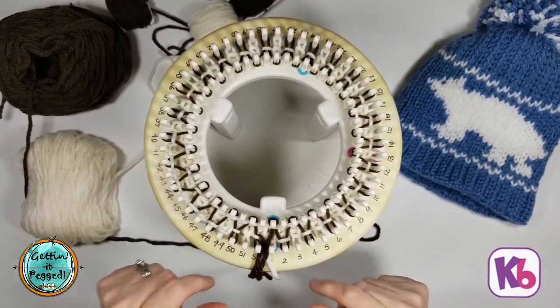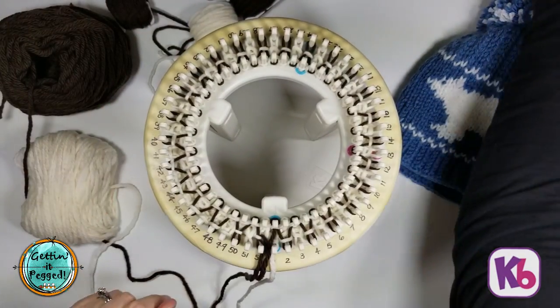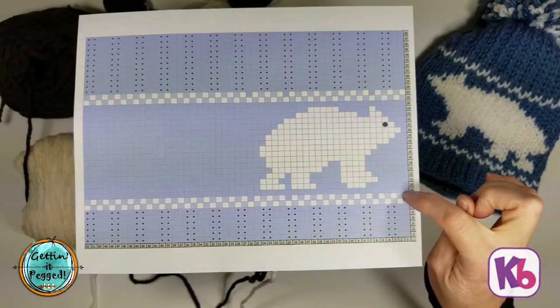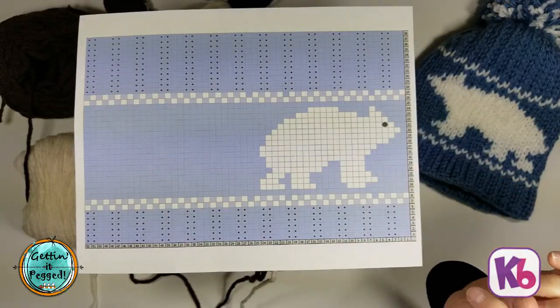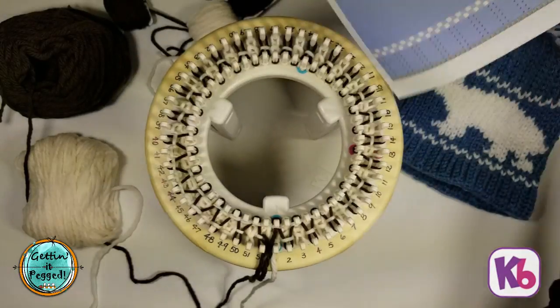Row 8 on our chart is going to start with our bear color or contrast color — which for us is brown — on peg one. Then peg two will be our main color, which for us is white. In order to start that, we're going to take our main color yarn and start at peg two, then go to three, four, and so on. Everywhere there's a brown, you're going to loop over top with white so the color is offset.